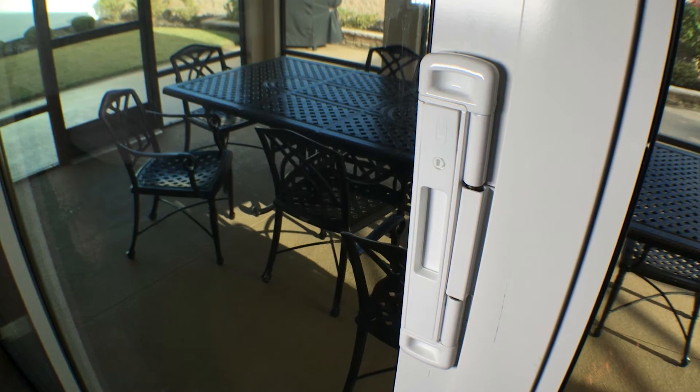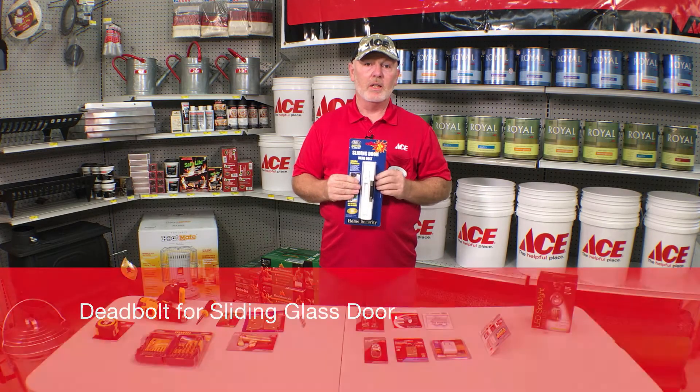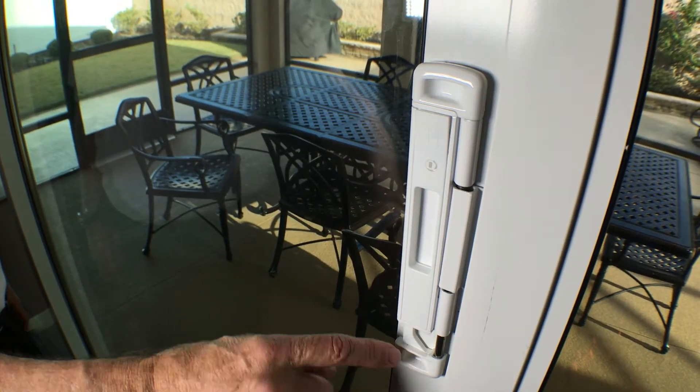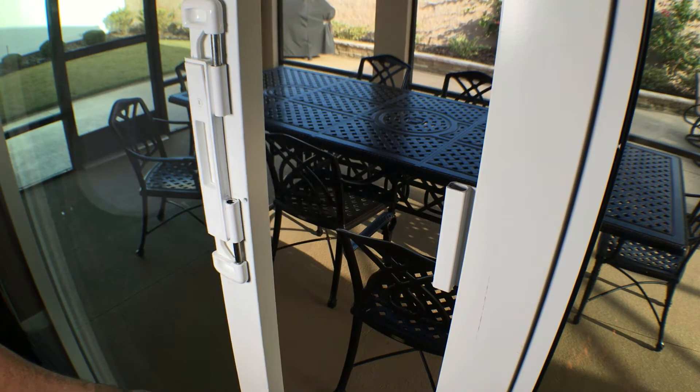This deadbolt right here is very simple to install — about four screws, takes about 15 to 20 minutes. What it's going to do is jam down between the two doors and through the latch, really stopping those doors from opening up, because those doors can slide just a little bit left and right. A J-hook doesn't work as well as a deadbolt in that application.